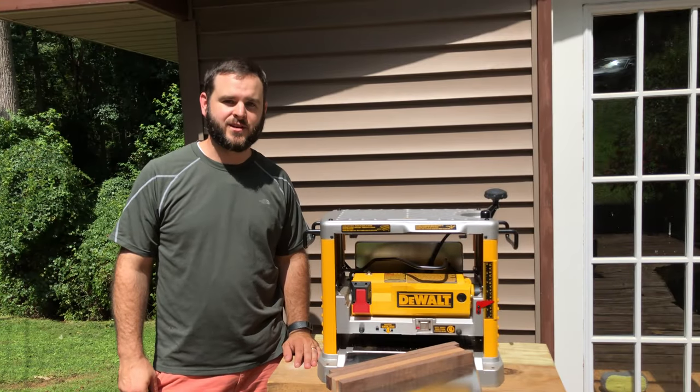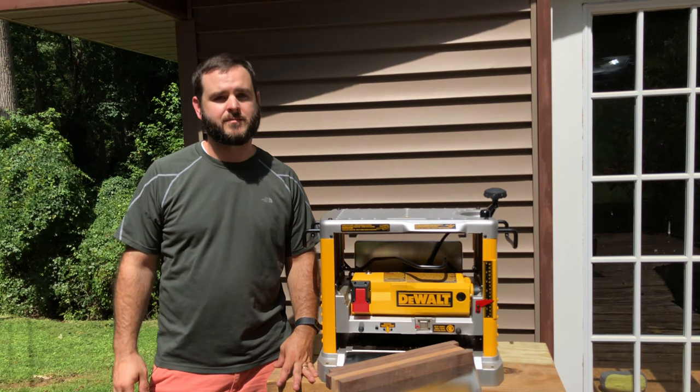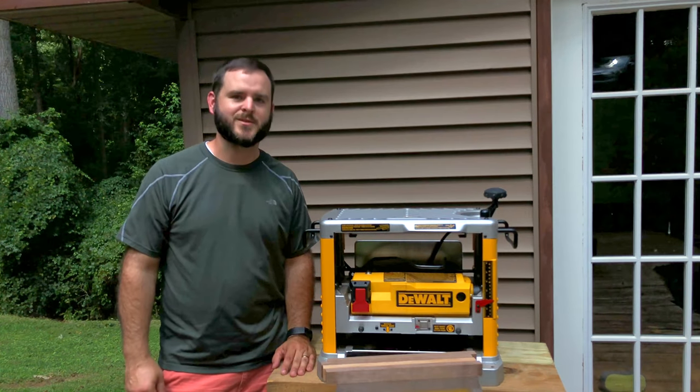That's all for this video. If you enjoyed it, consider subscribing to my channel. Next time I'll show you the process of making a unique cutting board from start to finish using these pieces that were just cut and planed. I'll see you soon.